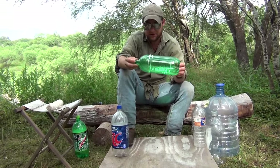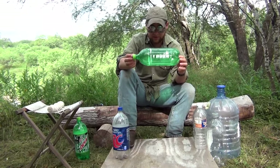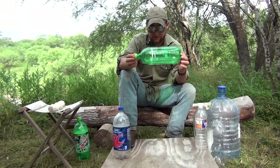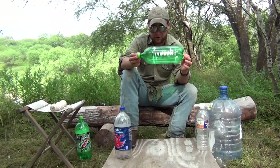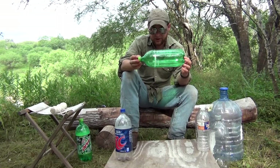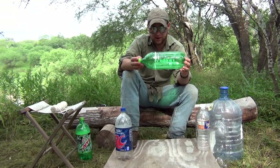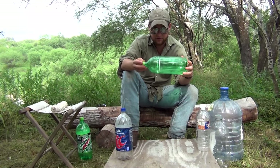Today I want to show you how to build and use a bottle trap. A bottle trap is an improvised, usually recycled, aquatic trap for the most part. Very easy to make, good design, and incredibly effective. It's going to be able to capture crawfish, small perch, minnows, and things of that sort — whether you need bait while fishing or you find yourself in a survival situation needing more calories. This is something you need to know how to do.